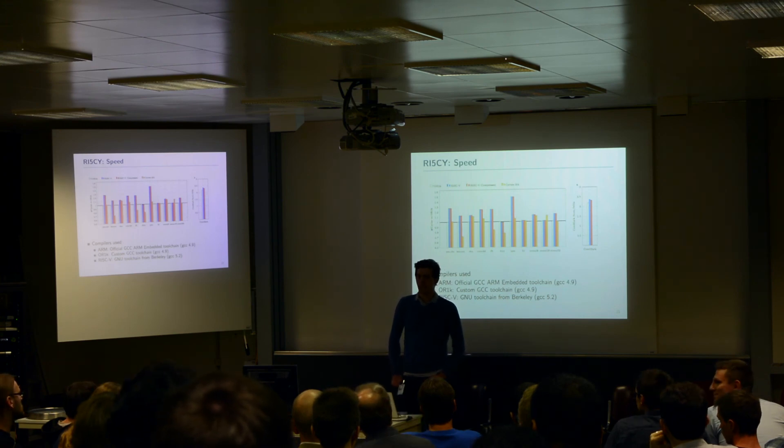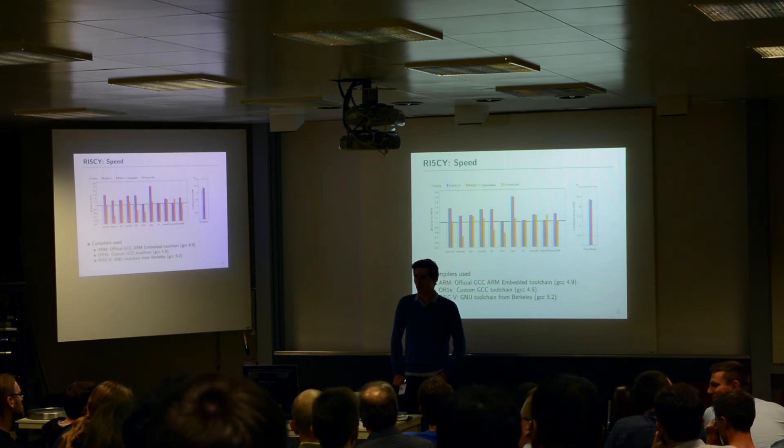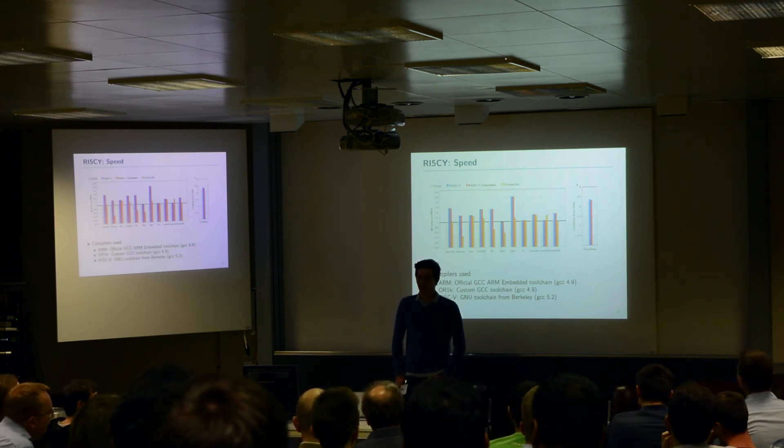I don't have the exact numbers to be honest. From what I remember, it was not 10 or 20 percent — it's almost just a memory element and the core is very, very small. I really don't remember, sorry.